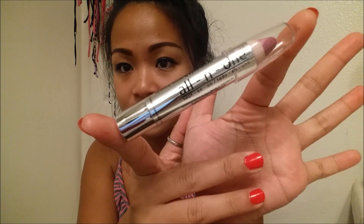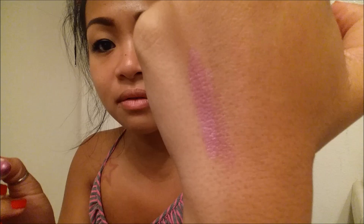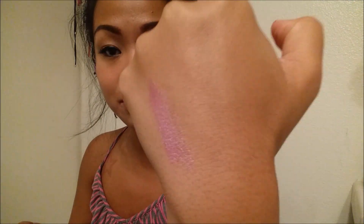Let me go ahead and open up this package real quick. The color I have is in Pink Sign, and it is retractable. It looks almost like a light purple. Let me go ahead and swatch it real quick so I know what I'm working with. That's actually a really satin finish.